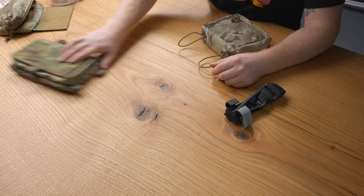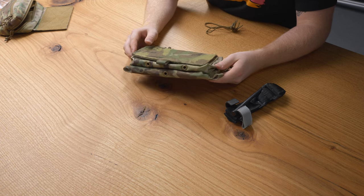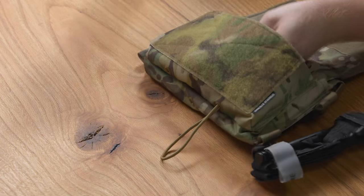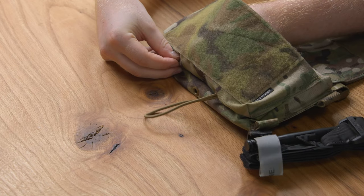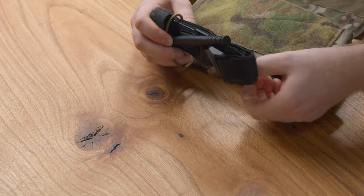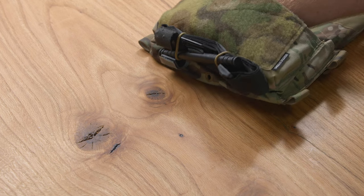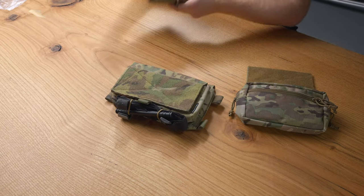Now we're going to do the same thing on the micro fight. The micro fight has two grommets underneath the very front pouch. Take your universal retention kit and feed it through those grommets, put your tourniquet in, pull the excess, and that is how you install a tourniquet on our various products.